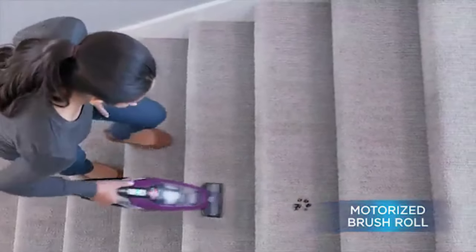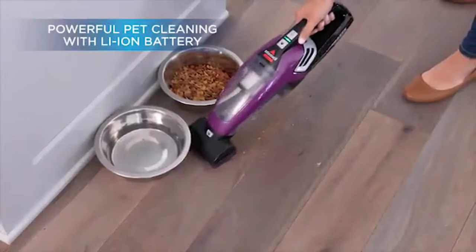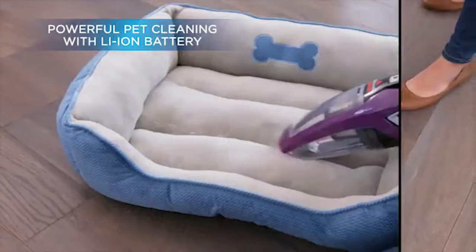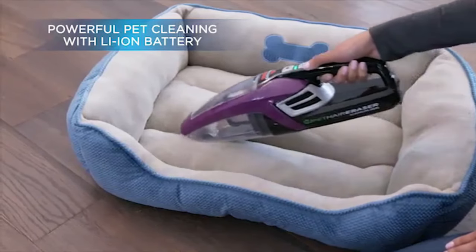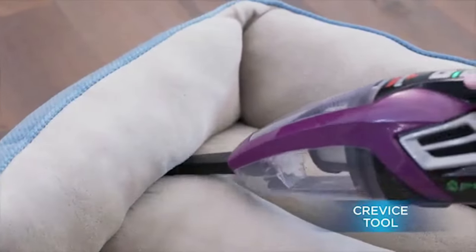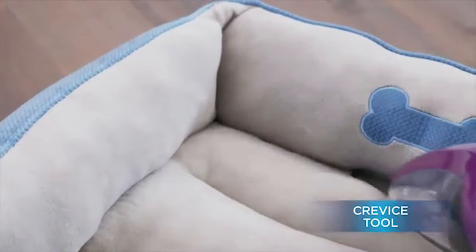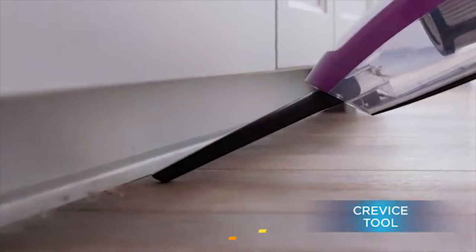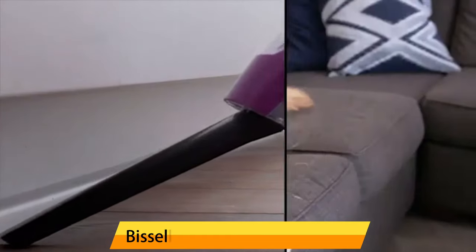This handheld vacuum cleaner is powered by a 14.8V lithium-ion battery, providing powerful suction that can quickly and easily pick up pet hair, dirt, and debris from your carpets, furniture, and car upholstery. The battery delivers up to 15 minutes of continuous cleaning time, which is plenty of time for quick cleanups around the house.